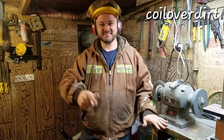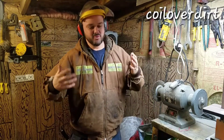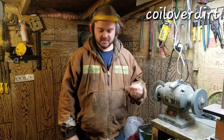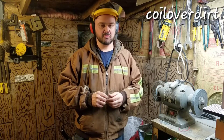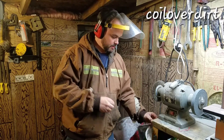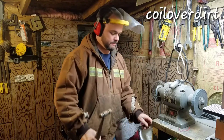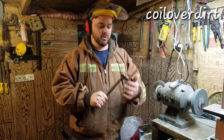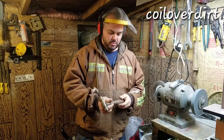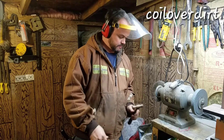Hey guys, this is Jody back out in the shop again today. We'll try to get this digging knife finished today. I got the rivets cut, and I'll give you guys a close-up of that in just a second, because I'm going to put them on the belt grinder and grind off all these rough edges, and then we'll drill our holes, get them preset, and then we'll use this ball pin hammer to set our rivets with. That's our plan anyway, so we're hoping that it all comes together good, which I'm sure that it will.